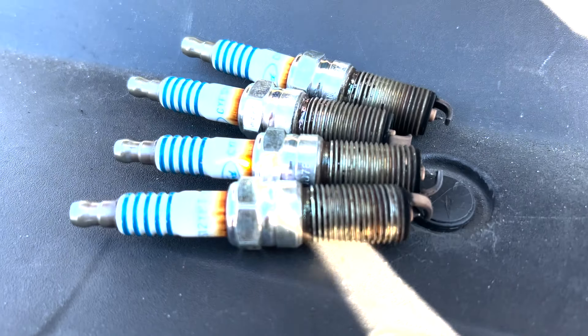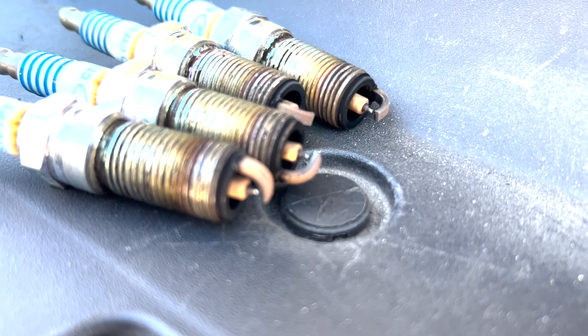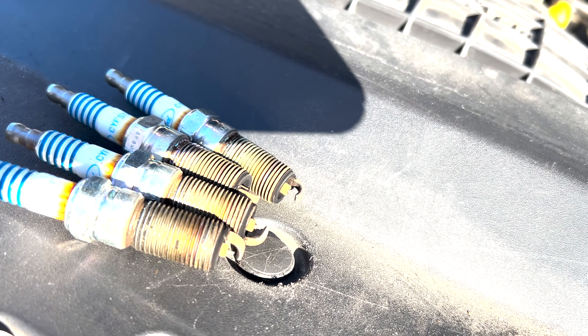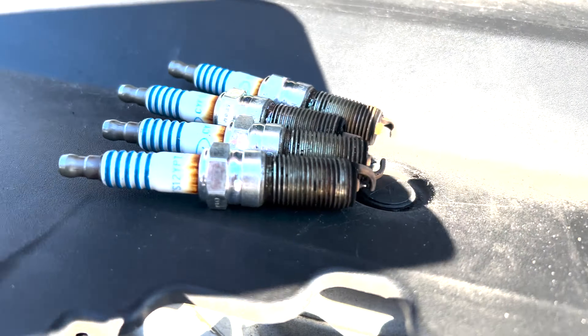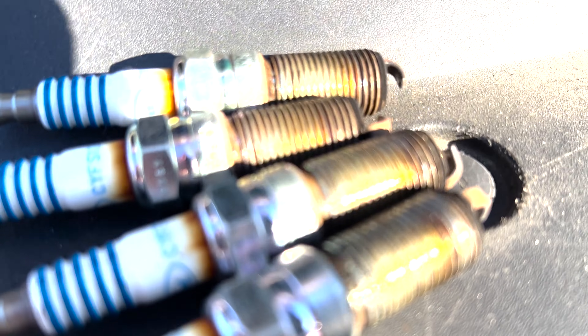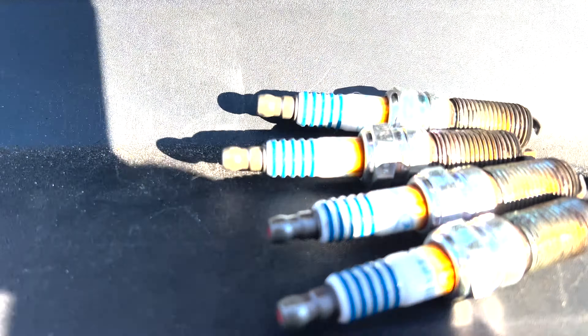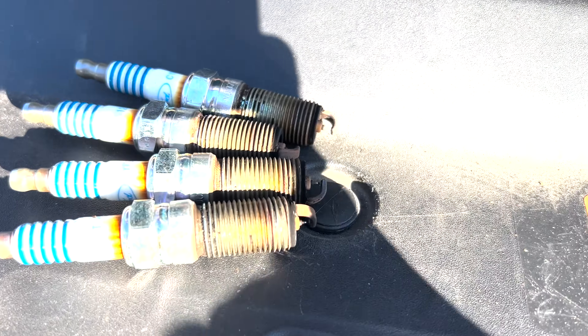They're all changed out. Here are the old ones — they look to be in pretty rough shape. You can see a rusty color on there, which tells me they were getting pretty hot. They also have quite a bit of carbon on them. I'm a little concerned about that rust because there is a boot that goes over the top, so there shouldn't be any moisture down in there — maybe it's from condensation. But I'm glad I changed these out because they're looking pretty rough.